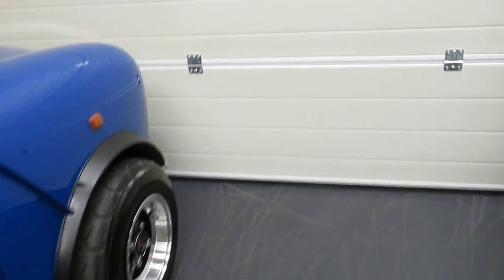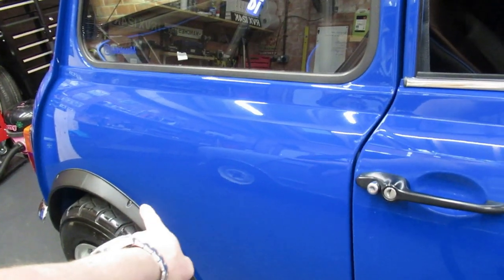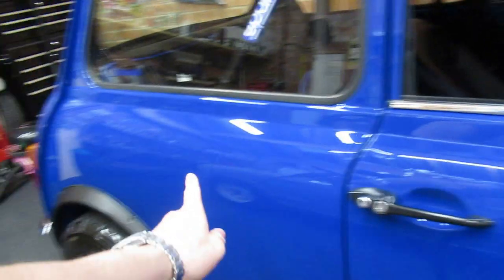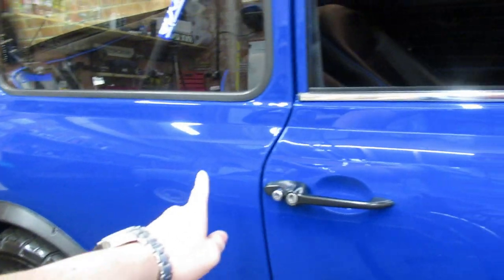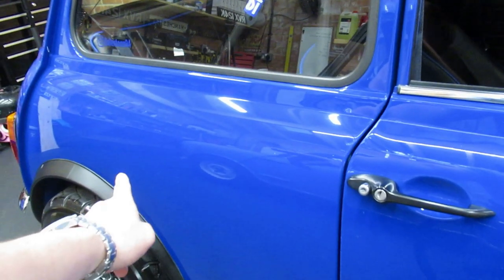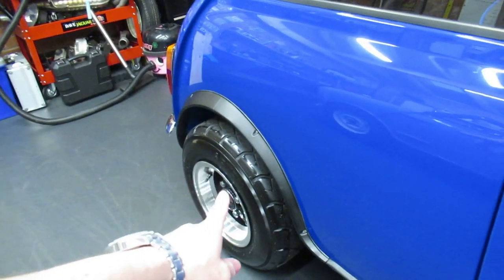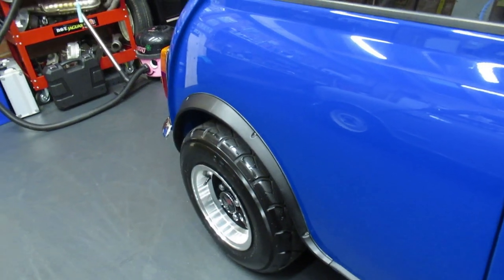Modification number two. I'm not sure how well you'll be able to see this, but I am running gas adjustable shock absorbers on the front and standard shock absorbers on the back. All the weight is in the front of a mini, so I don't think you need gas on the back — gas are a really firm shock anyway, and if you run the back of a mini too hard it'll literally just bounce down the road. So I don't see the point in putting gas on the back when you can just have gas on the front with a standard shock absorber on the rear.